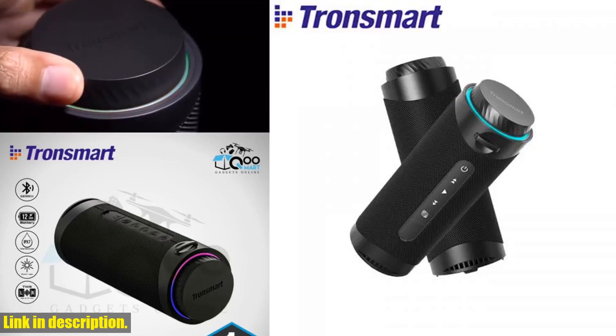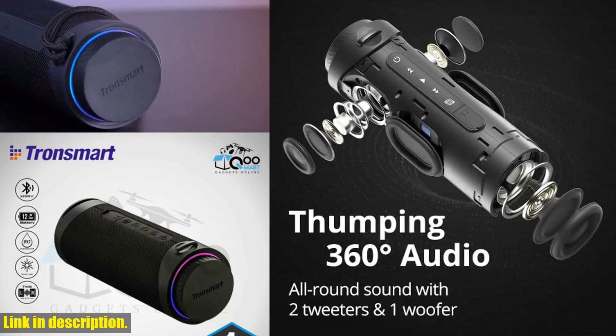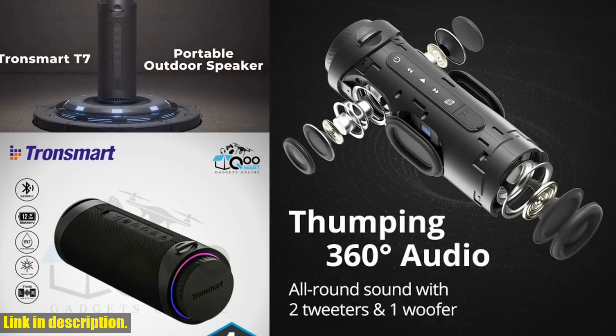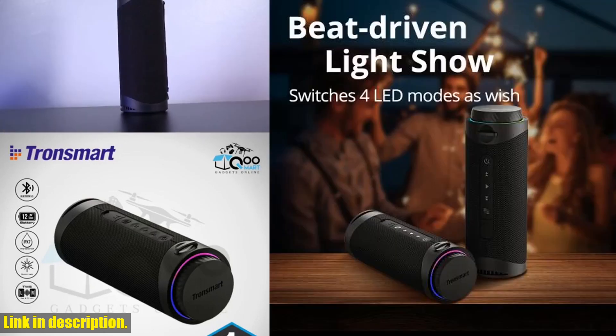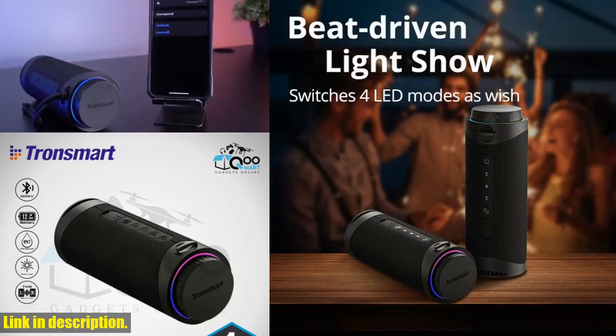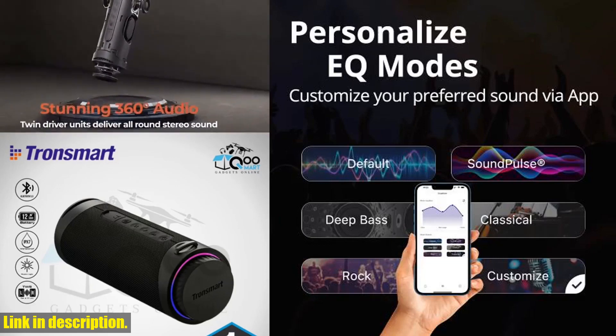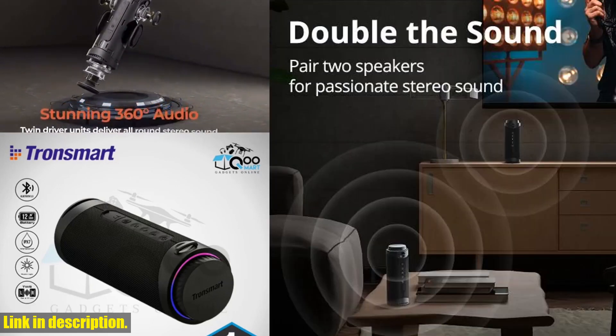Hey there! Welcome back to the channel. Today we're going to be taking a look at the Tronsmart T7 speaker — a Bluetooth speaker that's going to blow you away with its incredible features. If you're a fan of high quality audio and immersive sound experiences, this is the speaker for you.